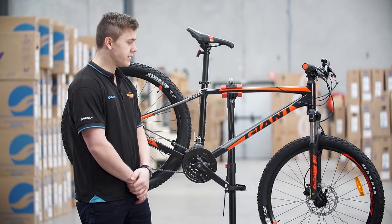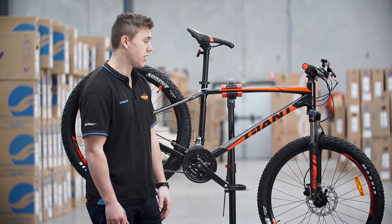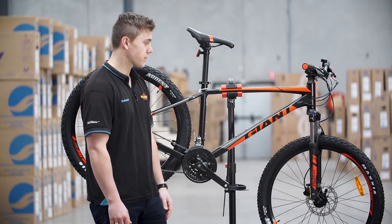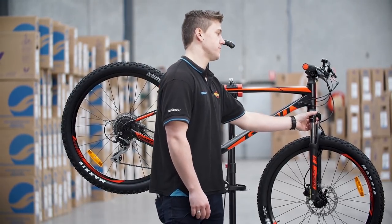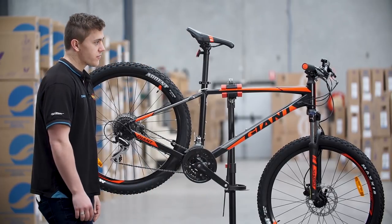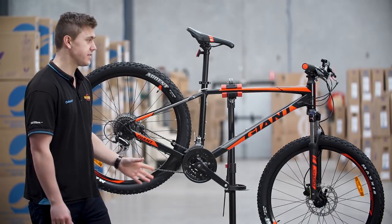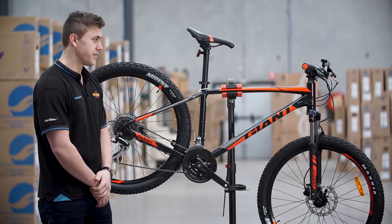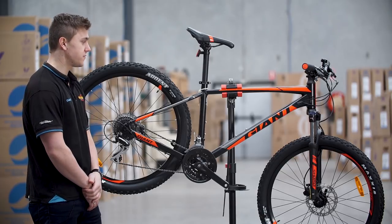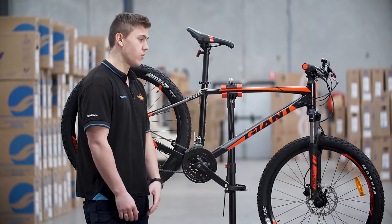The Talon 3 is running the Suntour XCT fork — a very reliable fork. It's an air fork and it also has the lockout setting on it. The Talon 3 is equipped with a hydraulic disc brake setup, fantastic for quick stopping off-road. You're gonna find that it's very consistent, allows for longevity and much better braking power with less effort.